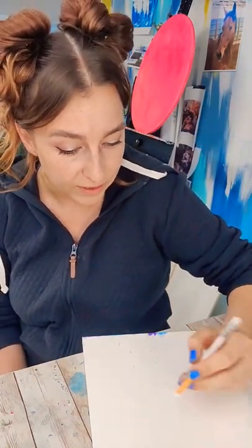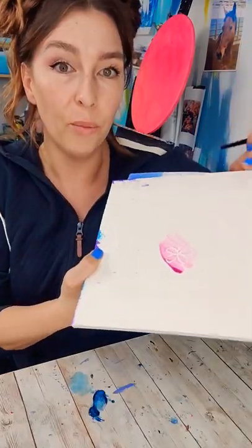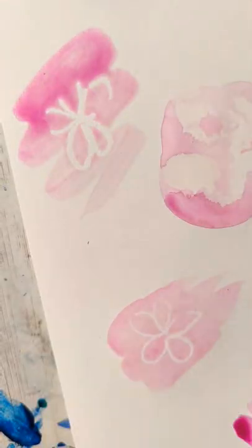A crayon or wax pencil is going to go down just like you'd expect — it's going to repel the water and reveal whatever you drew underneath.